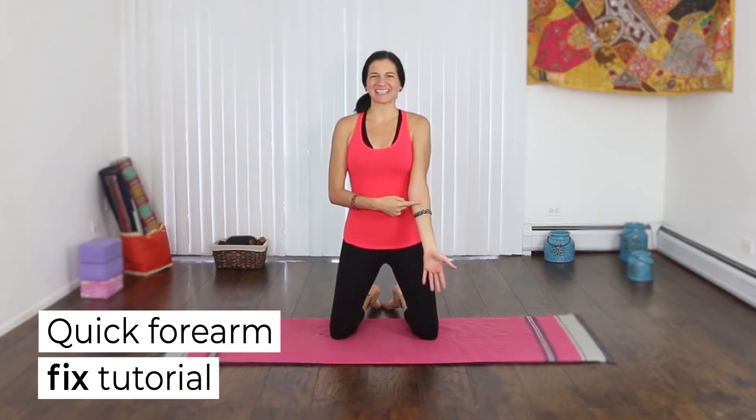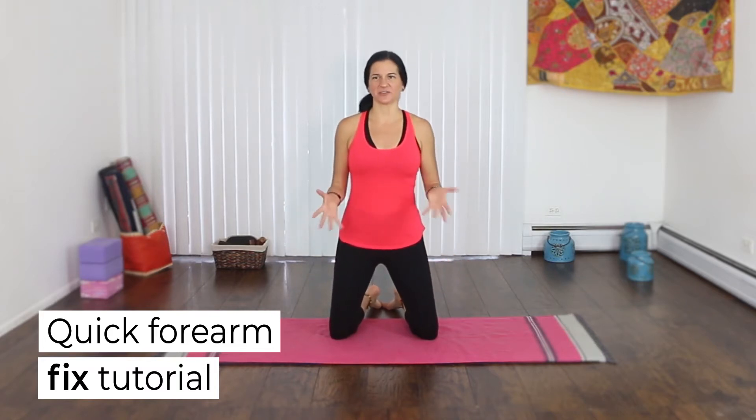Here's how to stretch your forearms. Sometimes they get a little tight if you're typing a lot or you work out a lot.